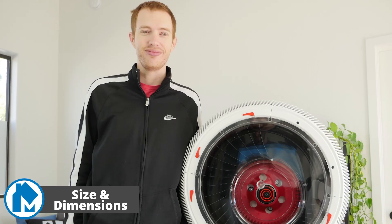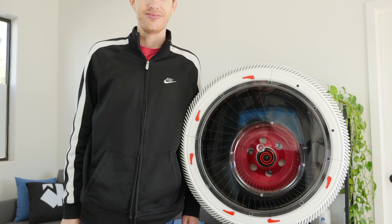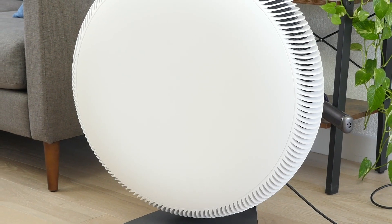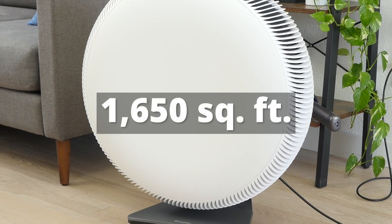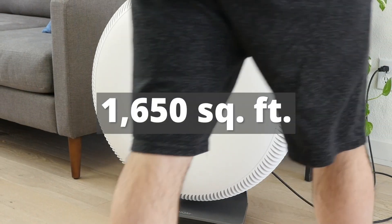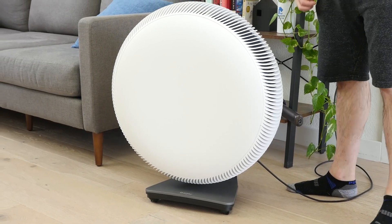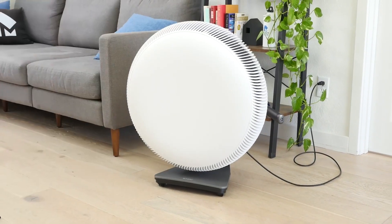Despite the unique shape, the IQ Air Atom X is a medium-large air purifier. It doesn't stand quite as tall as some air purifiers we've tested, but it's definitely on the wider side. Regarding coverage area, the Atom X can cover up to 1,650 square feet with a CADR of 440 CFM. This level of coverage should be more than enough for any large room and quite possibly whole homes.